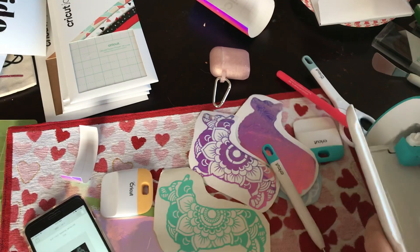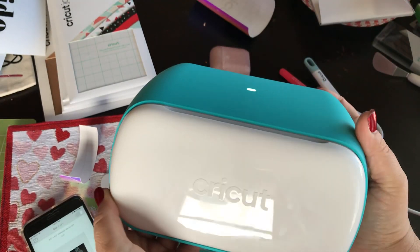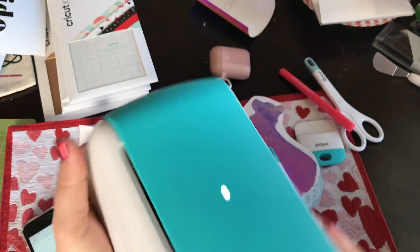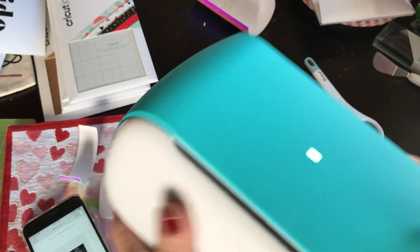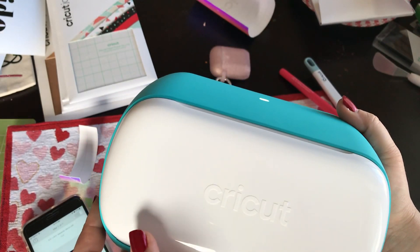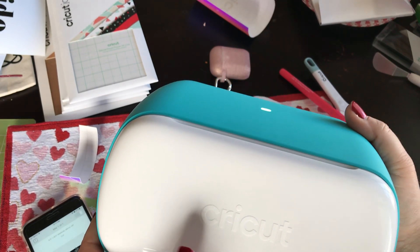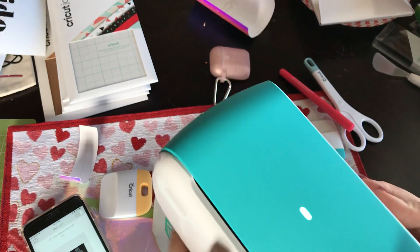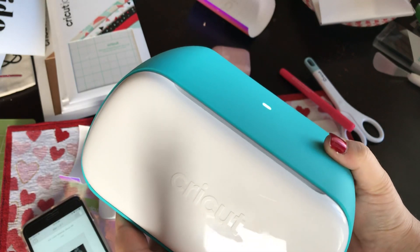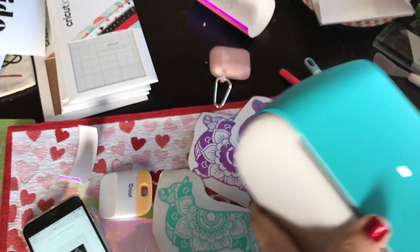There's my Cricut Joy. If you don't know what a Joy is, it's a brand new product from Cricut that is very portable. It weighs three and a half pounds, it's about eight by five inches. It is a very powerful machine that can cut paper, vinyl, iron-on, infusible ink, and so forth. It doesn't score or have any fancy tools, but it does probably most of what we all cut on a regular basis.